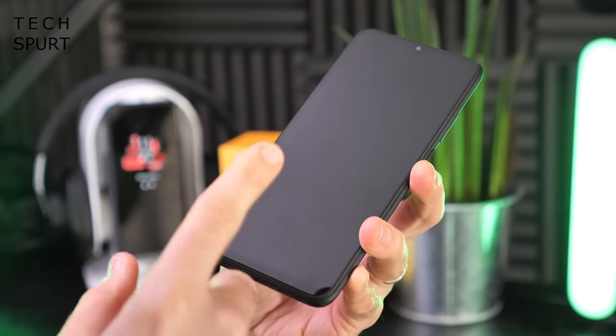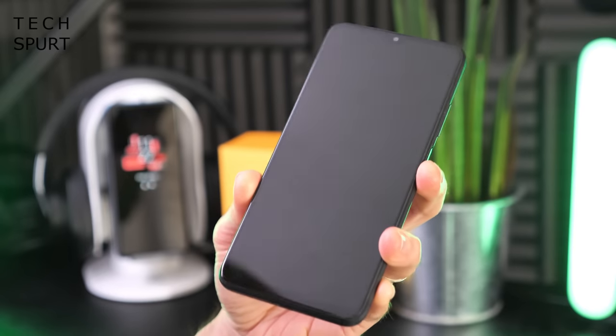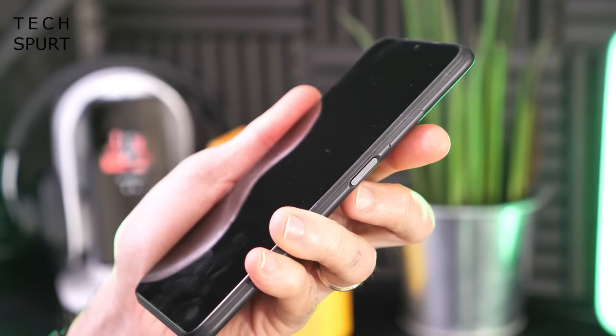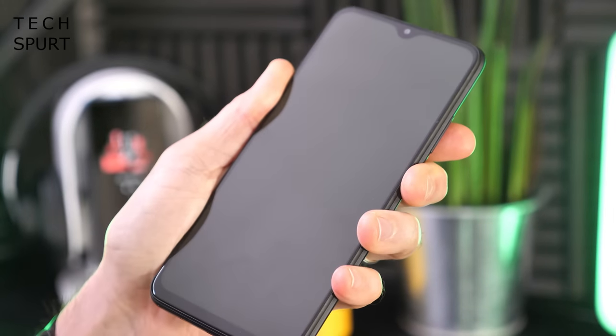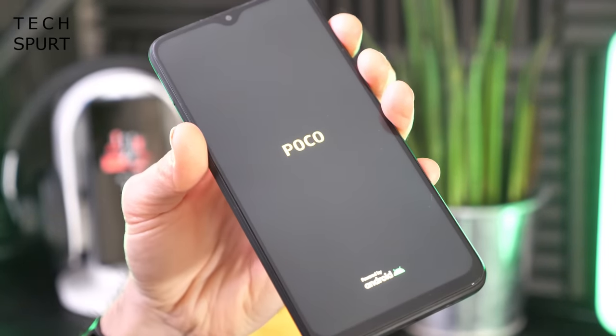The display is coated in Gorilla Glass 3, so that should prove relatively scratch resistant. There should also be a pre-installed screen protector, though mine doesn't have one as it was an early unit shipped ahead of time. You've also got an edge-mounted power button with a built-in fingerprint sensor, and there's juice in the tank so we're good to go.